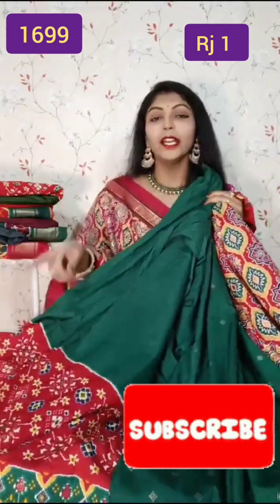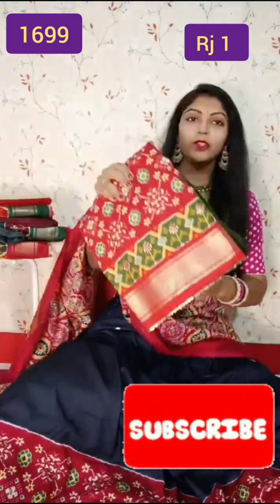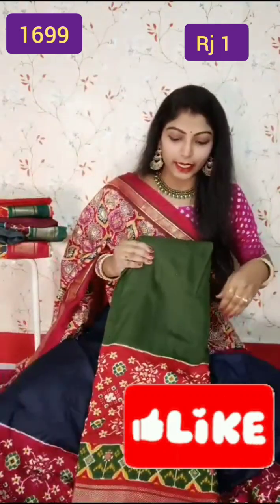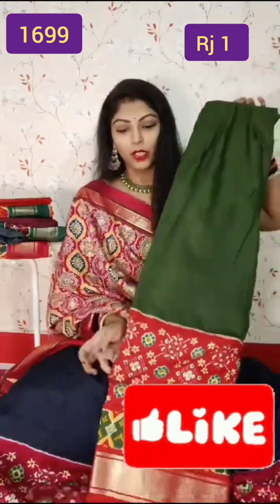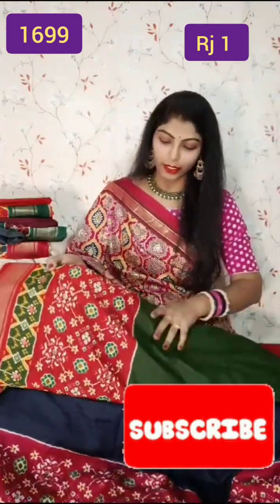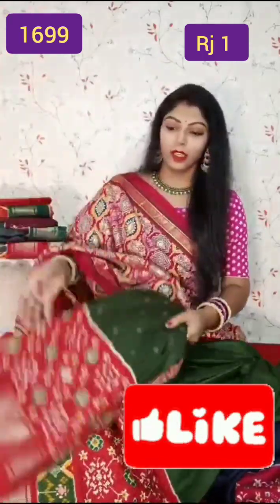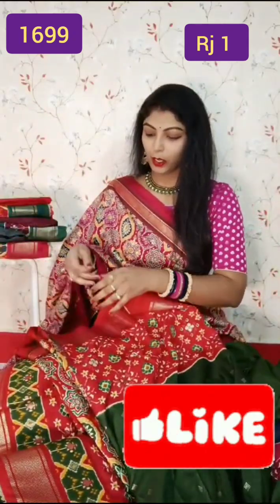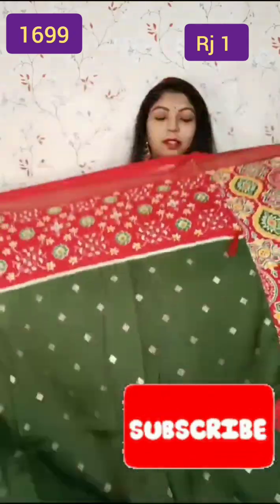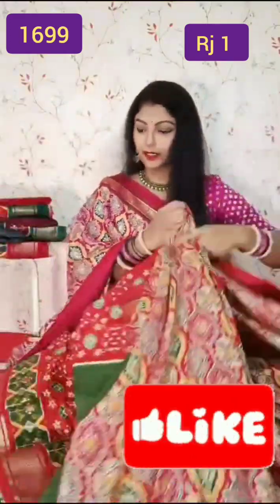This is bottle green with a nice red color combination. This is a similar color — a nice Pesara green with a red color combination. Red, this is bottle green, this is the blouse part. This is the blouse part, and this is the complete odhni part. This is the second color.